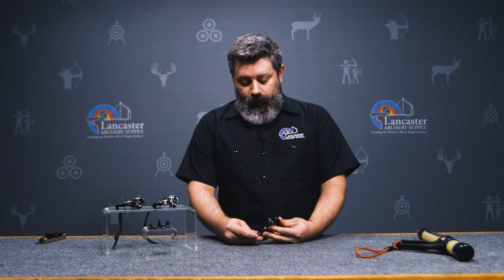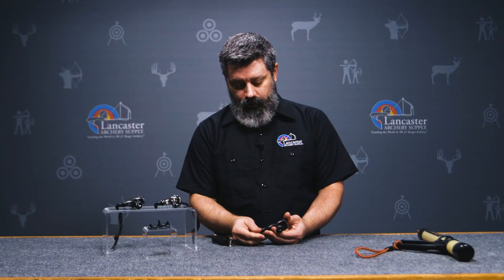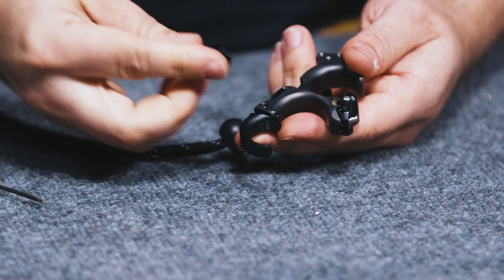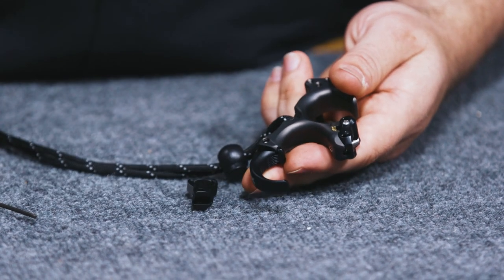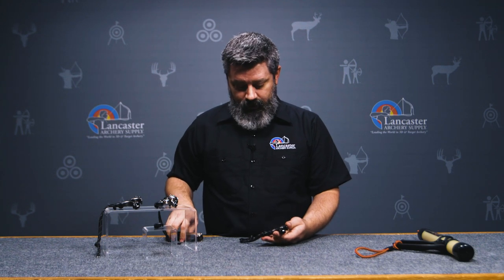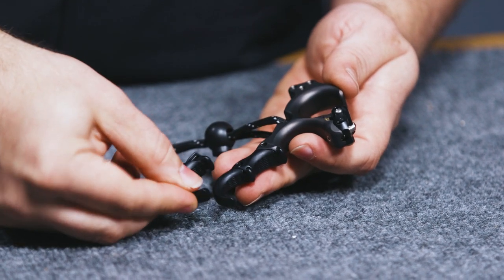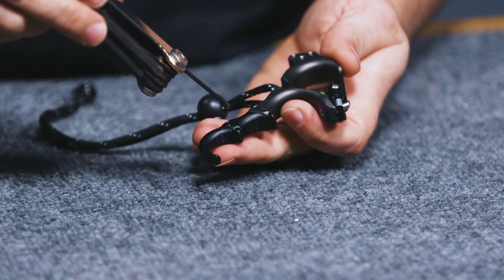What really sets this apart more than anything else is the body of the release. One of the coolest parts is the ability to actually change the angle of the third finger. You've got up to 30 degrees of movement, so you can bring it up that 30 degrees and, if you desire, you can make this the forefinger design and really get some massive amount of adjustment in the way that it hooks over. I went ahead and set this one up in the forefinger configuration to kind of give an idea of how much adjustment you've got. One of the unique parts is that the third finger hook is completely different in size and depth, and we'll show that here in just a second.